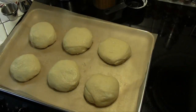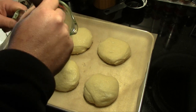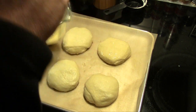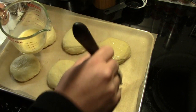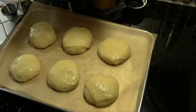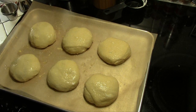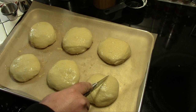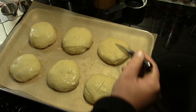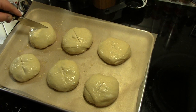Our next step is going to be to apply our egg wash. I've taken one beaten egg and a tablespoon of water and we're just going to brush the tops of each of these. Then we'll sprinkle the top of each with a little bit of sea salt, and then we're going to score an X in the top of each bun.